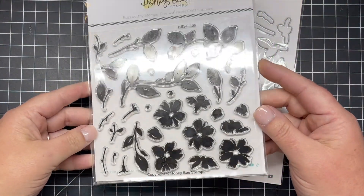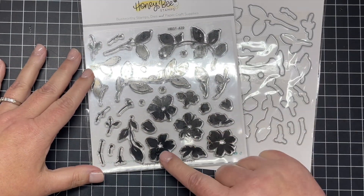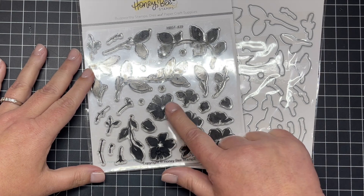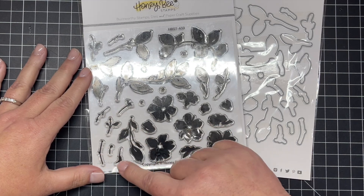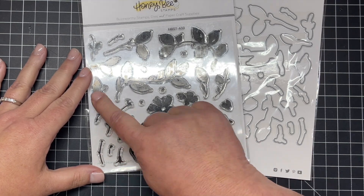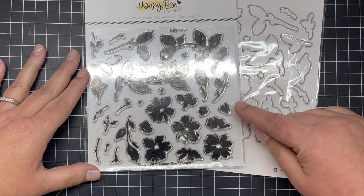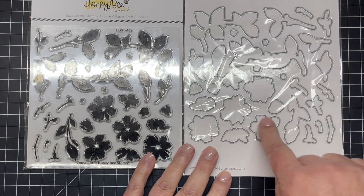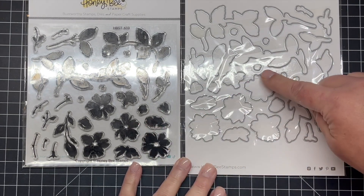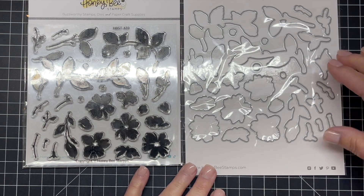This stamp and coordinating die set is called Painted Blooms, and as you can see they are solid floral stamps — the vines and the leaves, plus little centers to the flowers and little stems and buds. There's also a coordinating die set that's going to cut out every one of the images in the Painted Blooms stamp set. I'm going to create a card with this set at the end of the video, so I hope you'll stick around for a closer look.